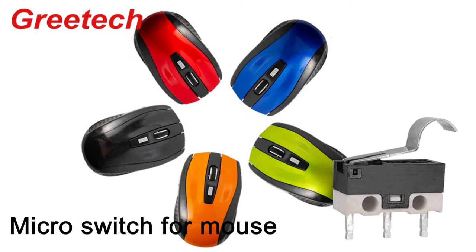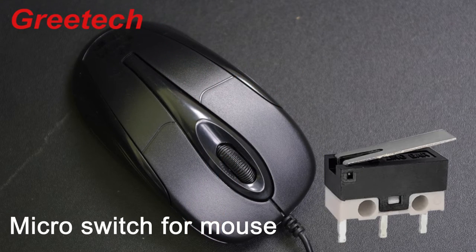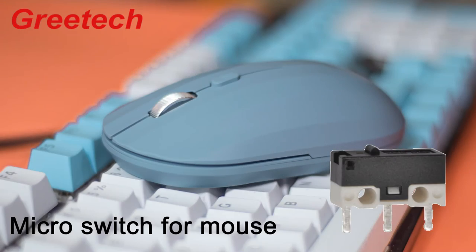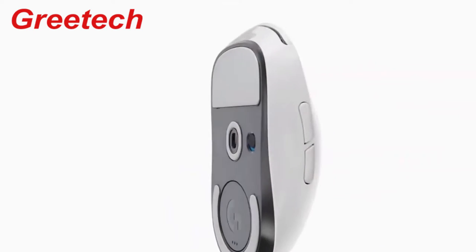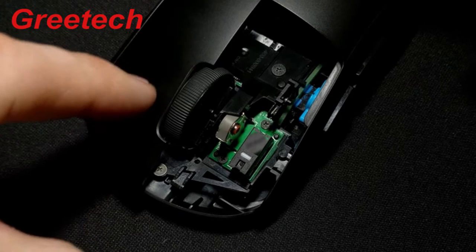Let us disassemble a mouse to understand the mystery of the operation of the G10 series microswitch. The microswitch in the mouse is responsible for the click action. It is a quick switch that is activated by pressing, and it is also called a sensitive switch.